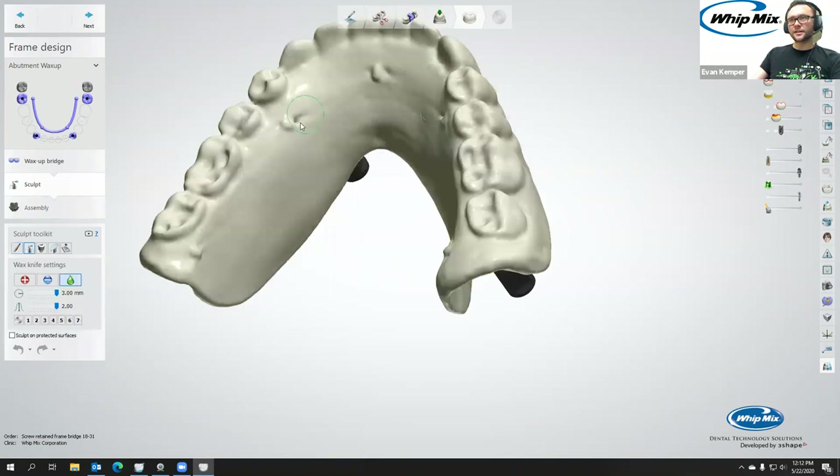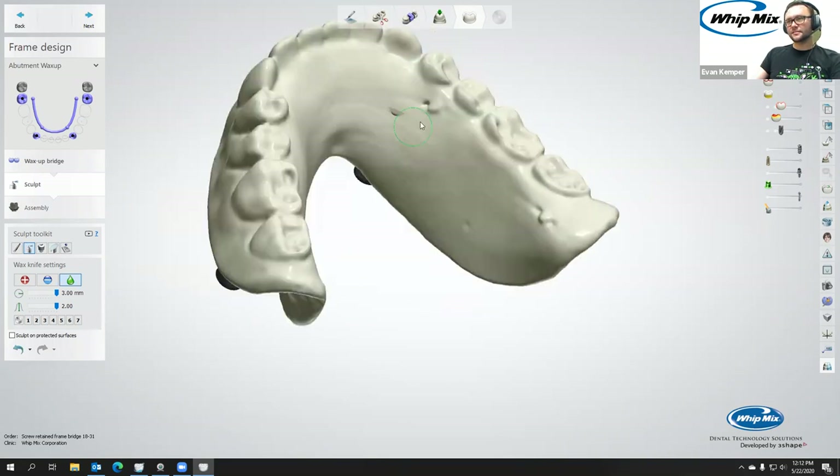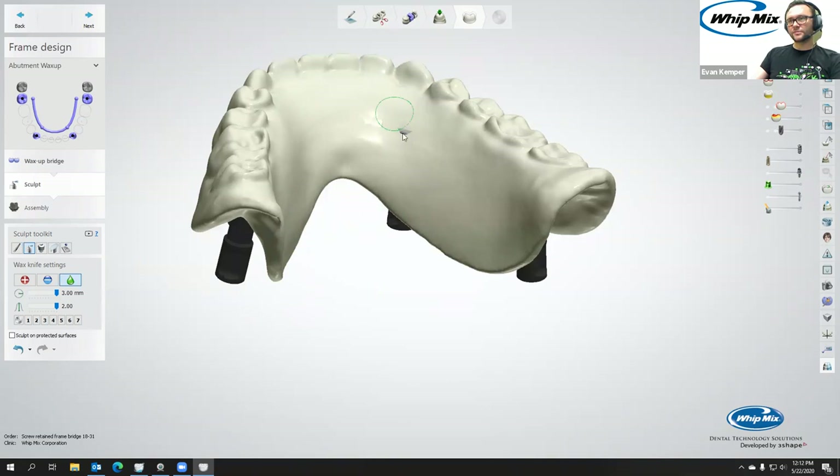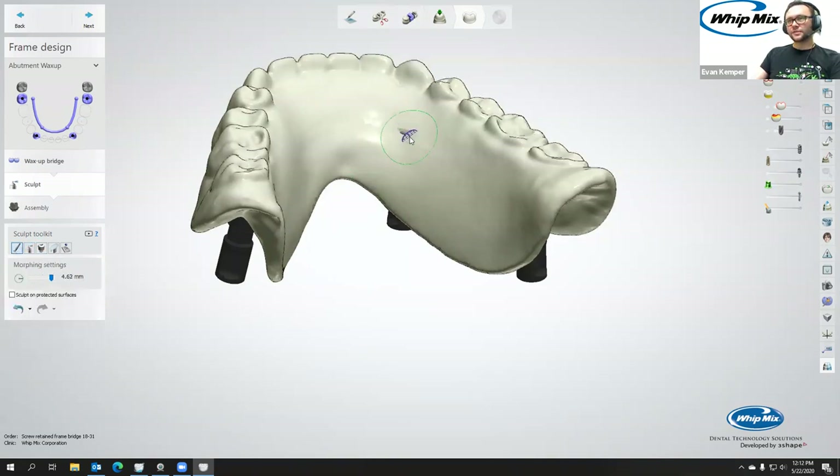Probably one of the first things I do is come in and get rid of the radio-opaque marker indentations. You can see the denture is a little thin at that interface, so I'm going to bulk it up in this area. You have all the tools from your normal sculpt toolkit — just add a little material around here.